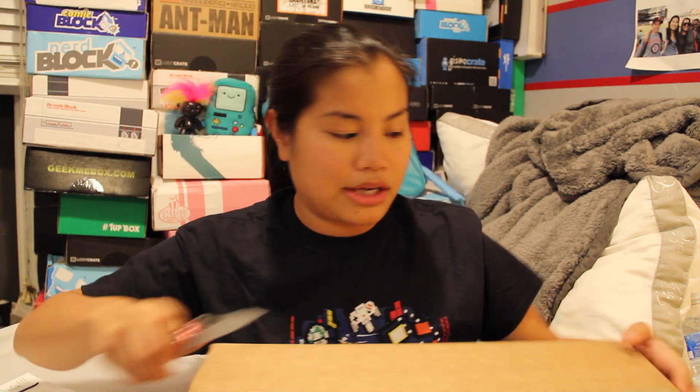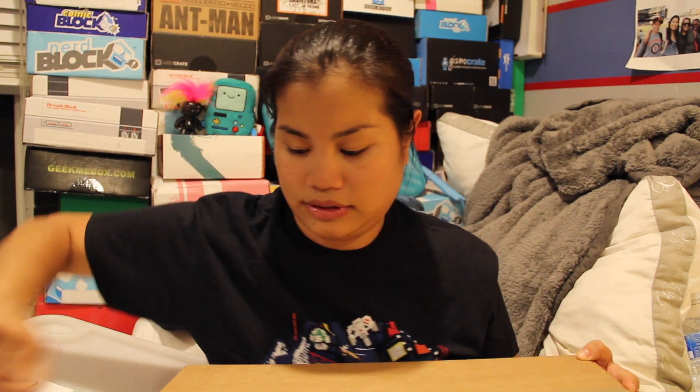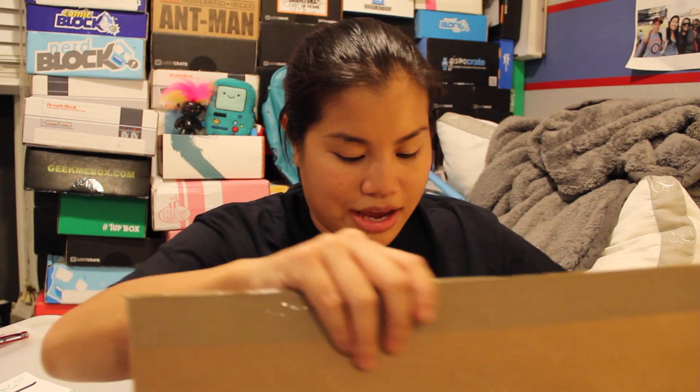Let's go ahead and get this box open. I'll also add the pricing details and a link in the description below if you're interested in getting this box. I feel like I haven't even been drinking, but I feel very unsure about my knife skills right now. So once you open your box, there's going to be another box. Why do they do this? They shipped me this giant box with big air packets, and the air packets took up more room than the actual box inside did.